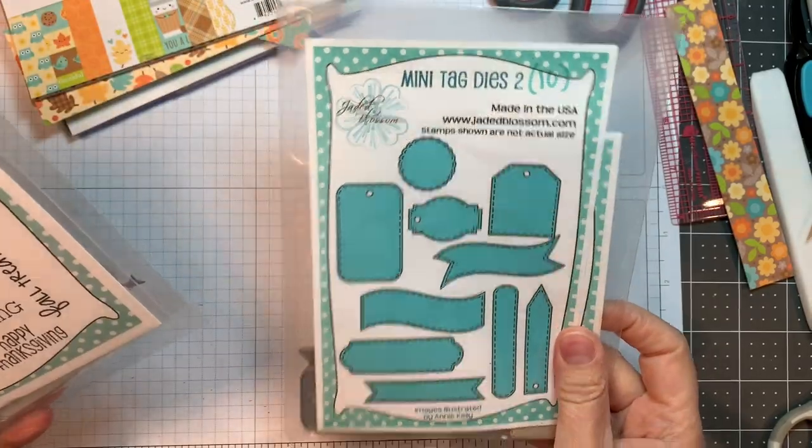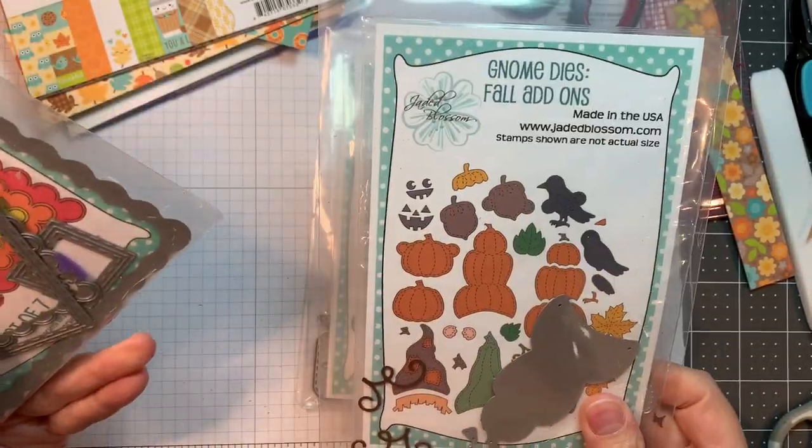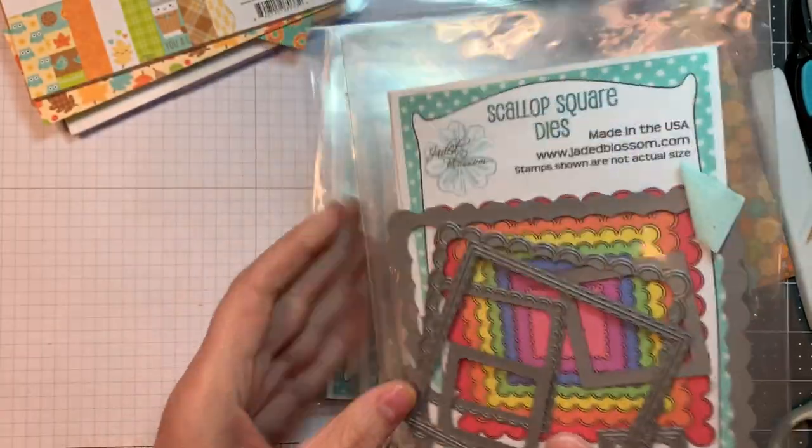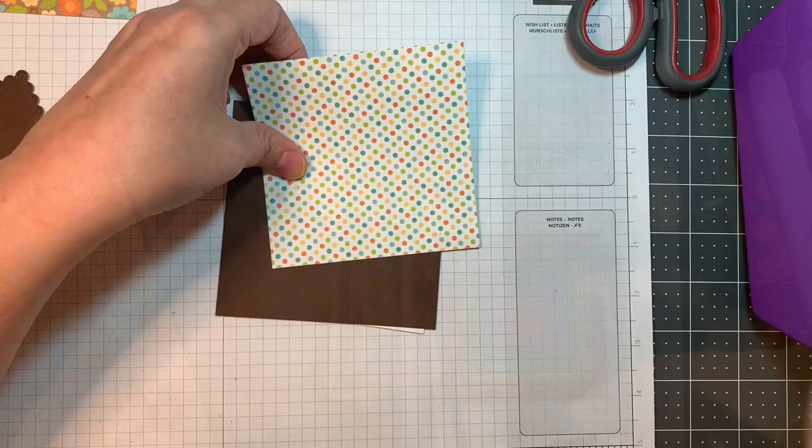I'm using Jada Blossom's mini tag dies too, along with our Harvest Signs — the revamped one — the Gnome Dies fall add-ons, our scallop square dies, and our stitch square dies. I'm also using the pad Doodlebugs Pumpkin Spice and the Gingham Linen Rainbow Petite Prints in six inch.